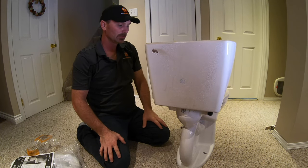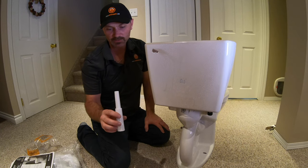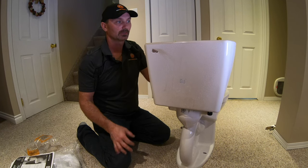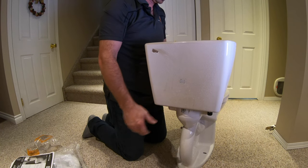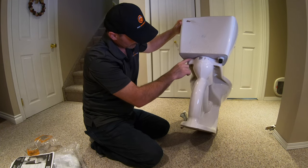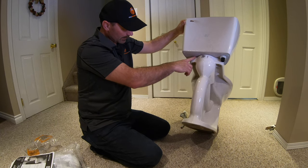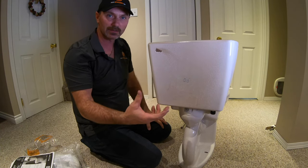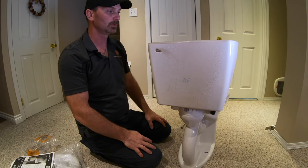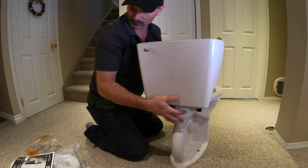When you snug down the tank bolts, you don't need to strong-arm it. They give you that plastic wrench tool partly because you can only tighten it so much without stripping — you don't need gorilla grip, it just needs to be snug. Looking underneath, you can see the tank sitting down on the base all the way around. That foam gasket squeezes in there and makes the seal — that's what keeps water from leaking as it leaves the tank and goes into the bowl.